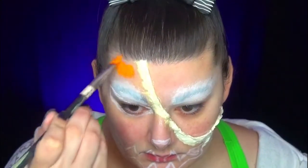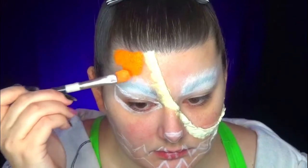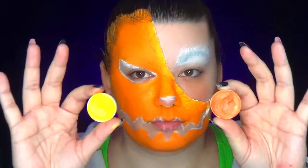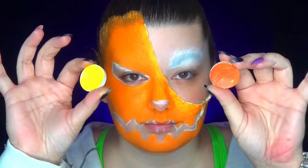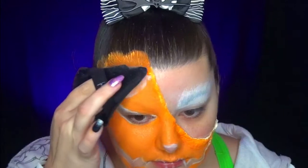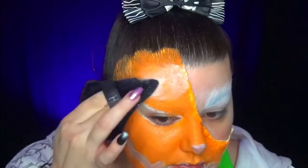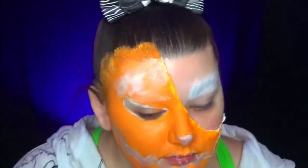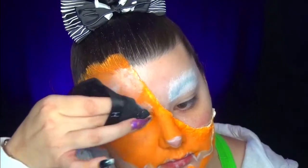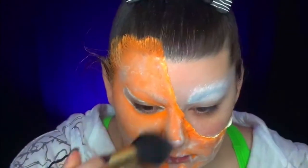Once that's done, I take my orange paint and apply it on the citrouille side of my makeup. As I've already explained, I always start by applying the water-activated makeup first, then I finish with the makeup I will powder so that the color stays for a long time. I then use a large brush to remove any excess powder from the face.